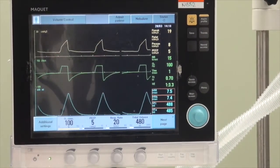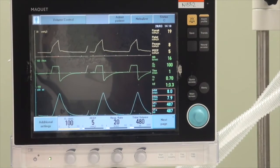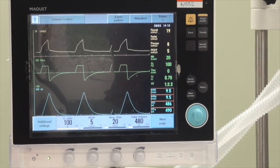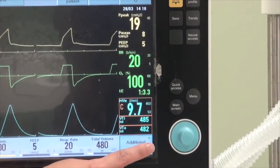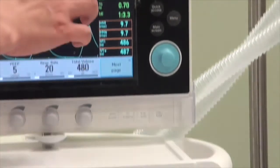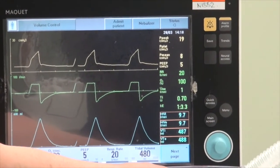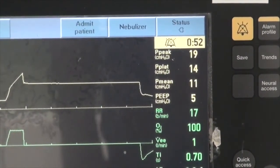We will now demonstrate respiratory maneuvers to better understand the patient's lung mechanics. The two common maneuvers are an inspiratory hold to measure plateau pressure and an expiratory hold to measure total PEEP. To activate the inspiratory hold, go to the parameter screen that reflects plateau pressure, then press the inspiratory hold button at the bottom right-hand corner. The ventilator will induce the inspiratory hold and the plateau pressure will be reflected on the screen.